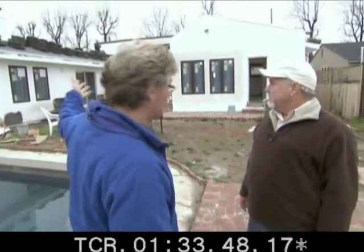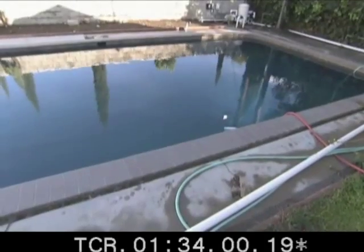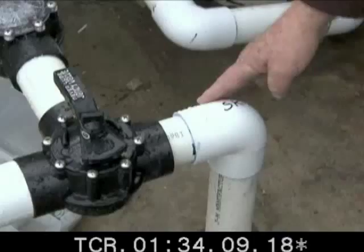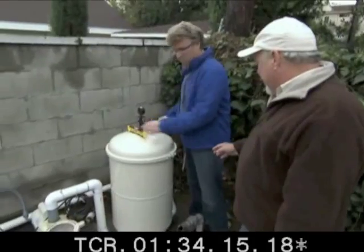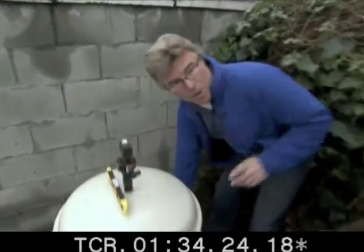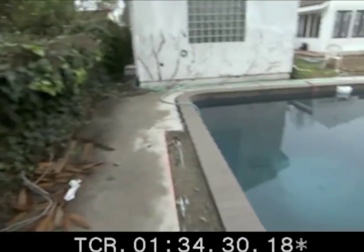Today we're putting in a solar system to heat the pool. We tie into the pool equipment — the water comes from the pool, is pumped and sucked into the pump, then goes into the filter, and after the filter we tie in the solar system right here. We're going to run a line from here, follow the wall along, and there'll be a return line coming back.